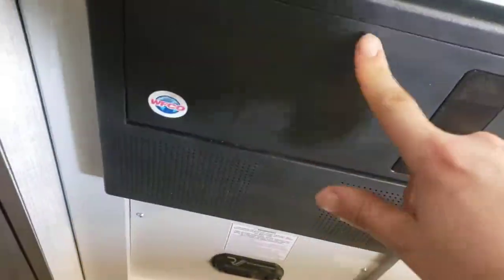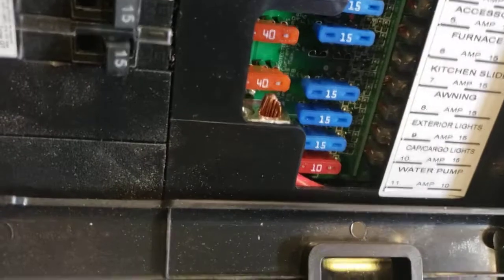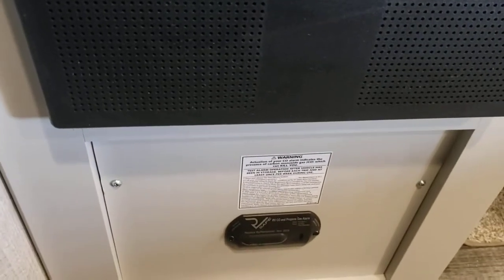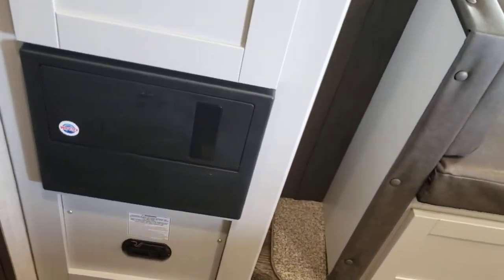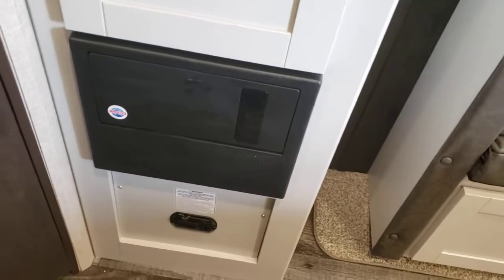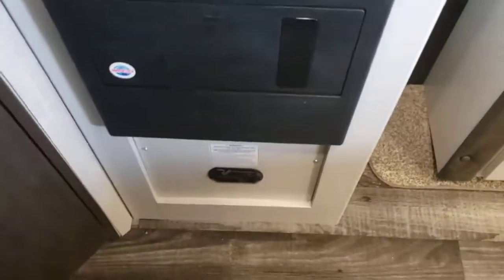Two more USB ports there. Breaker box — it has all your breakers for your 110-volt appliances and all your fuses for your 12-volt. Definitely recommend keeping some spares: two 40s, two 15s, and a 10. You'd rather have them and not need them than need them and not have them. Below that is your propane gas alarm, which is hardwired to the 12-volt system; it's also a carbon monoxide alarm, so you do have two carbon monoxide alarms in here. No batteries to worry about, however they will give you a low-voltage beep if that battery up front were to get low on voltage — it'll start beeping telling you it doesn't have enough voltage to operate correctly.